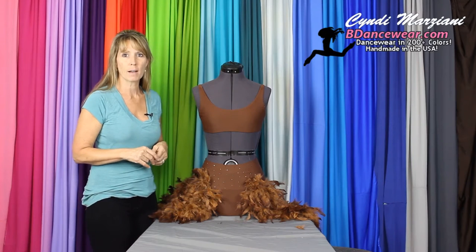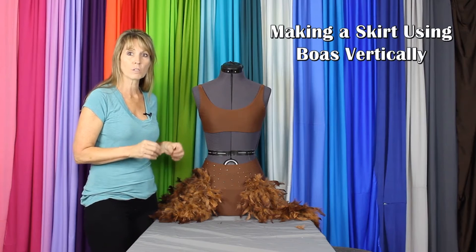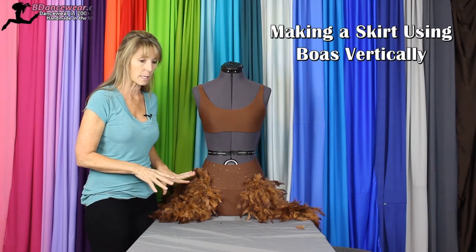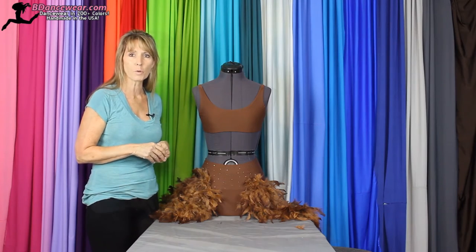Hi, I'm Cindy from Beedancewear.com. Today in this video I'm going to show you how to create a skirt using boas vertically. The reason you'd want to do this is it creates a nice skirt with lots of movement.